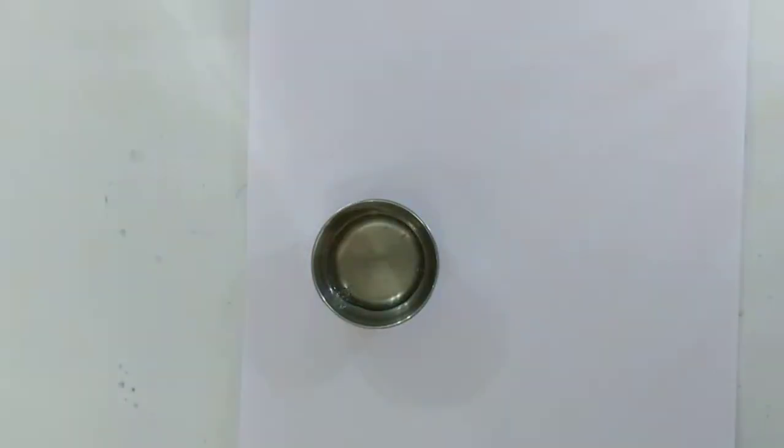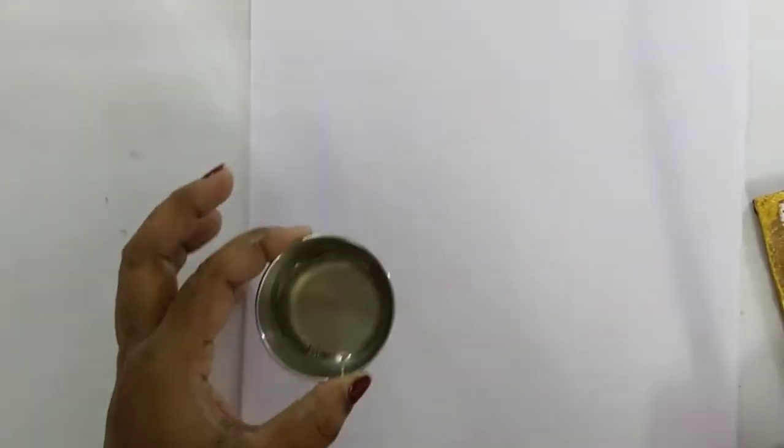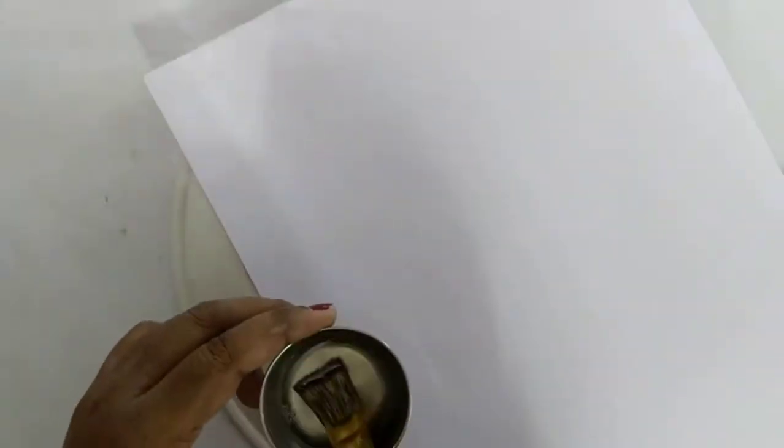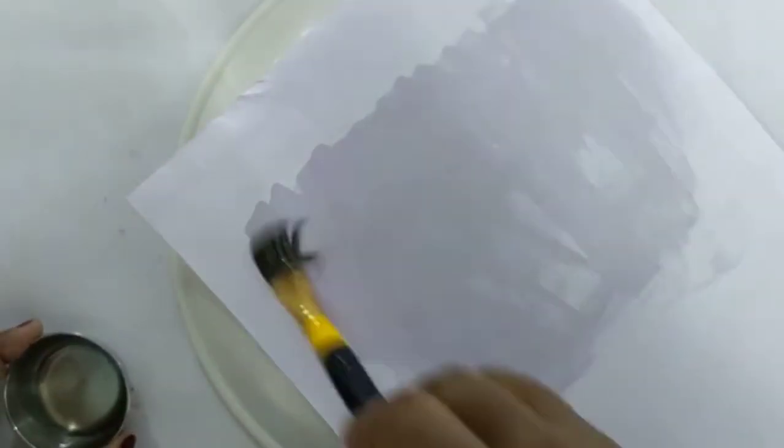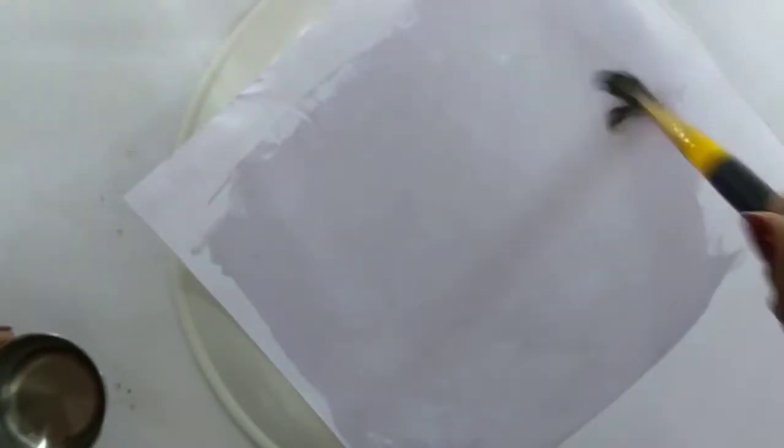Now I will use an A4 sheet or butter paper. I will add a little coconut oil to it — it will make the paper transparent, which helps with tracing the calligraphy design.